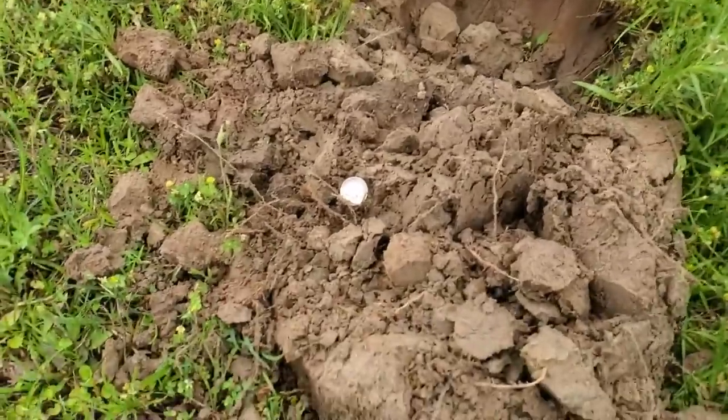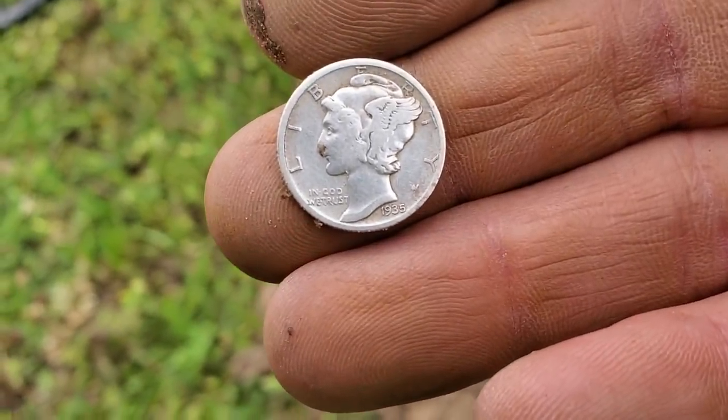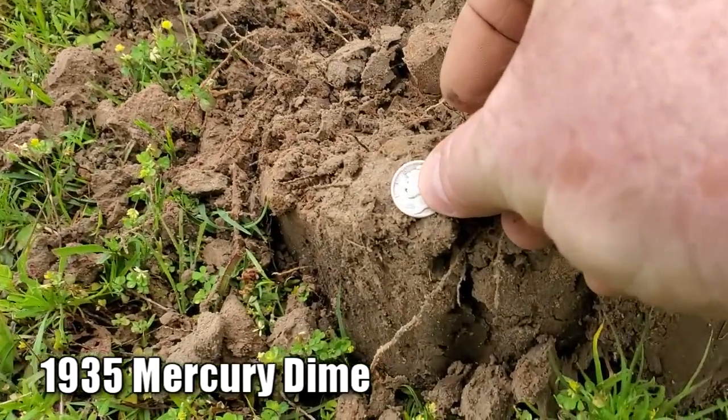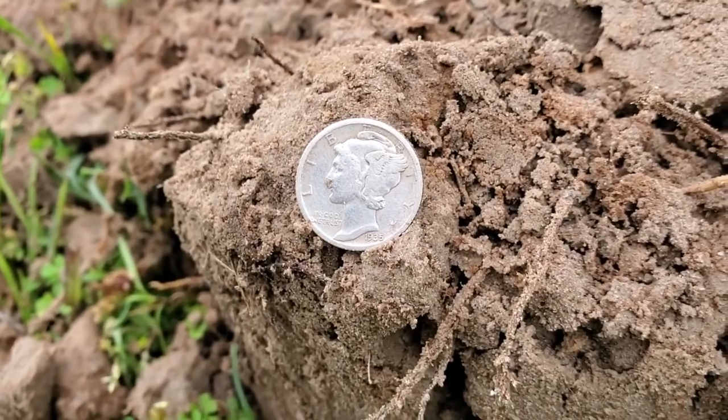So we came back over here to the juke joint — that's right behind me, that's where I've been hunting. I haven't found anything yet, but Roy is yelling out 'Merc!' Let's see what he's got. Clean as a whistle — 1935 Mercury dime. Well congratulations, sir — that's three silvers for Roy today.